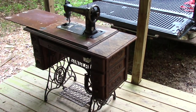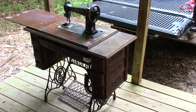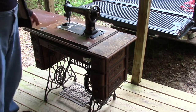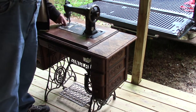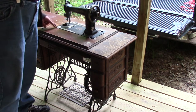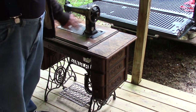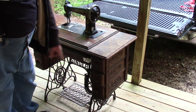This is a Singer treadle sewing machine — treadles down here. Now, it's in rough condition. Specifically, the wood on this is in rough condition. It's missing a plate here. It doesn't have any bobbins, so I'll have to get bobbins and needles and a plate. I've got to get a belt for it — there's a belt that drives this down to the treadle.